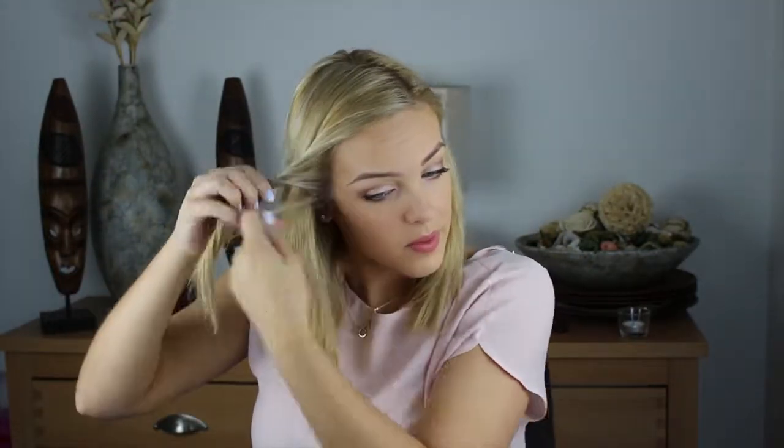So then just keep twisting it. I just do it with the front section, but you can do it with as much hair as you like. Just pin that so you can do the other side, do exactly the same thing, and pin that again.